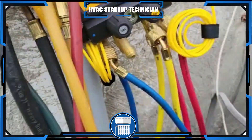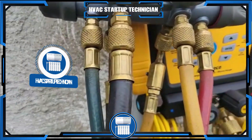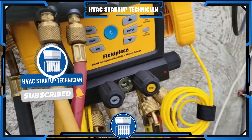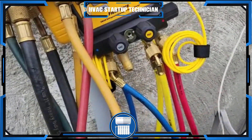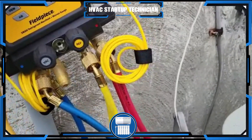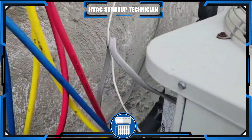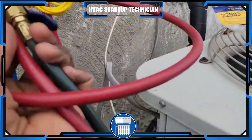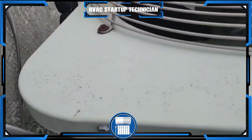Let's get into how to connect these lines. Coming out of these lines, this is your vacuum pump line if you're vacuuming. This yellow line is your refrigerant line if you want to connect to a tank. The two lines you use when connecting to check pressures on a unit are the red and the blue lines.